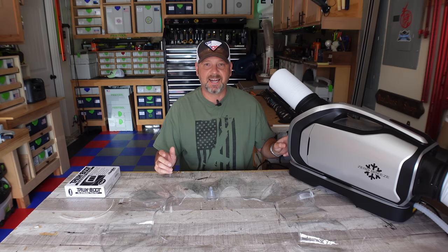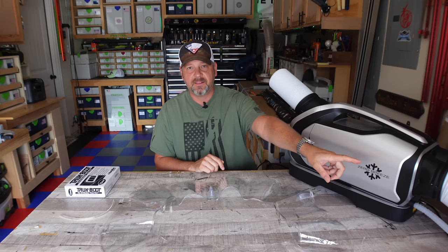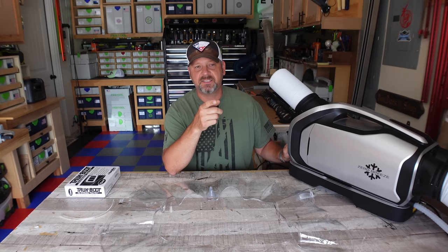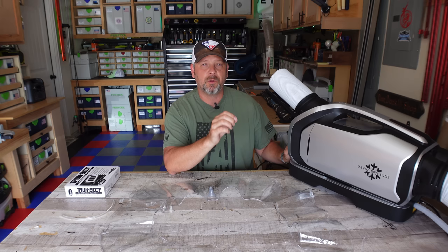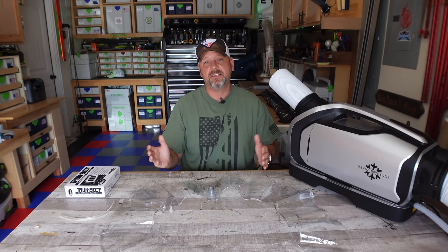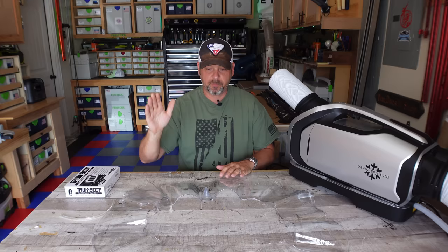I think the reason this thing worked better during my first test was that the front intake was pulling in some of that cooler air the unit was already producing inside the cab, while the four-inch duct was still pulling outside air through the window. During that test my truck was sitting in full sun around four o'clock in the afternoon - the hottest part of the day - and it cooled down more than on my camping trip where I was parked in the shade with the whole unit inside my truck. So I think the original setup was best.